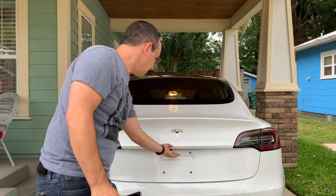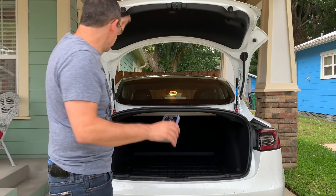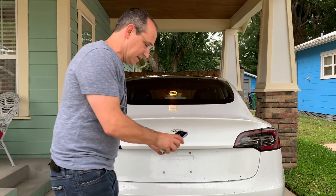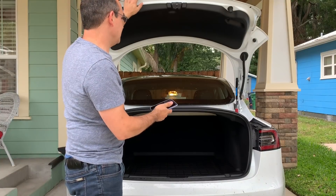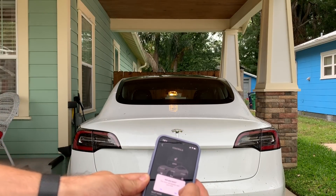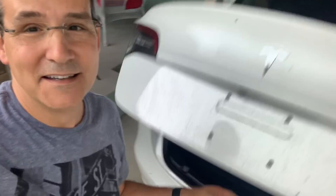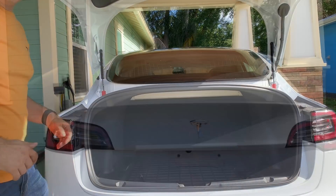Opening the trunk, it bounces a little at the top but goes up a lot smoother and softer than the boxy ones that went up really hard. I'll try it with my wife's phone — it just goes right up. One safety tip: when popping the trunk from outside, stand back because you could get hit with it as it opens.